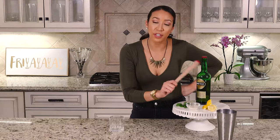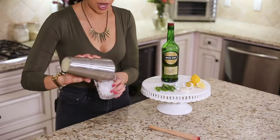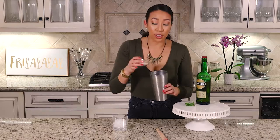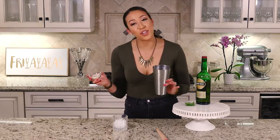In a glass, add some crushed ice, drop in your four lemon slices, add in some mint but leave some for garnish at the end, and then add in your sugar. Depending on how sweet you want it — obviously if you don't want it sweet you don't put so much, and if you do want it sweet you put a lot.